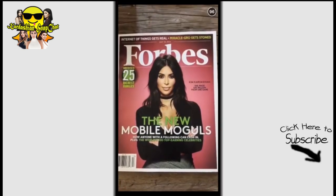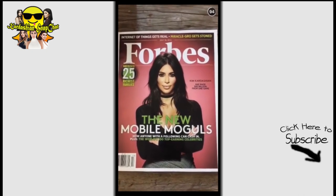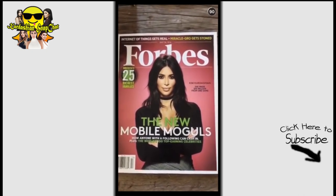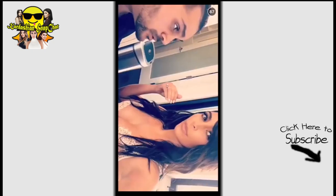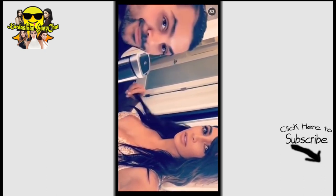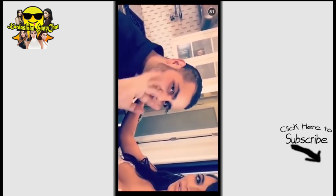I finally got my copy in hand — I'm so excited to read it. This was so cool, such an honor — Forbes! Alright guys, we're at Caitlin's getting her ready for the ESPYs with none other than Michael Costello, and he's sewing up my top.